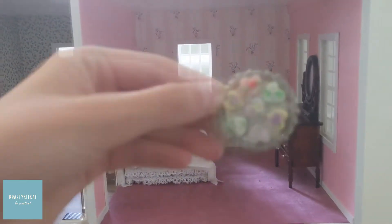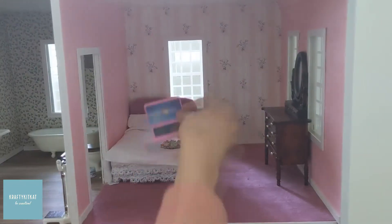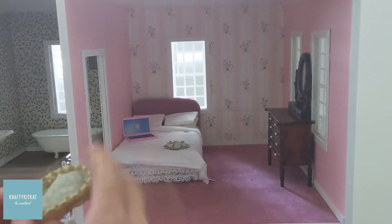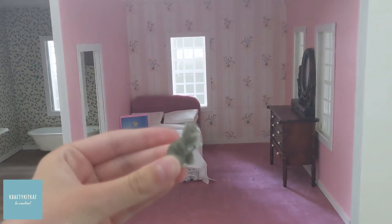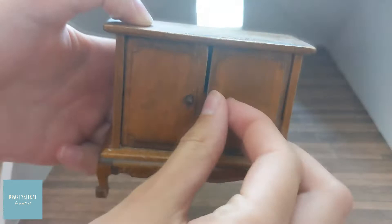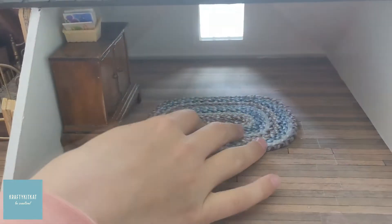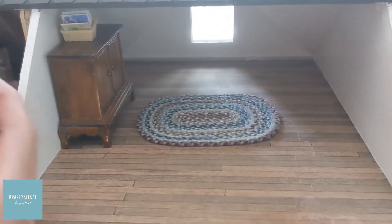Here's another bedroom, which I imagine being the mother's room. Here's another bedroom for a bigger kid.